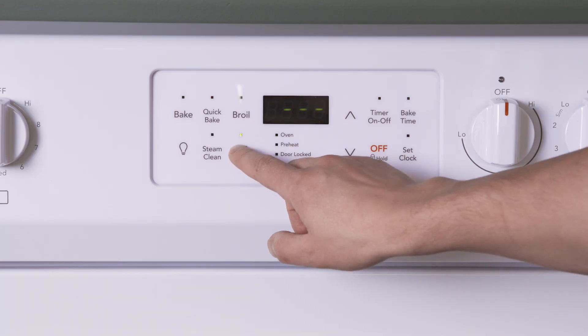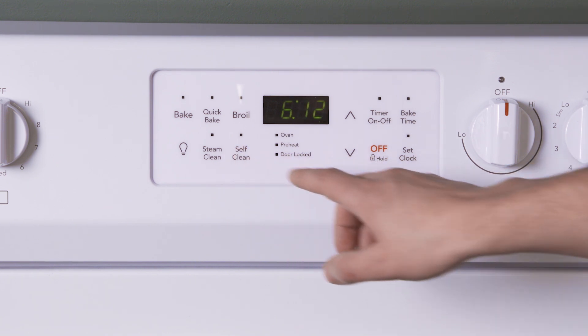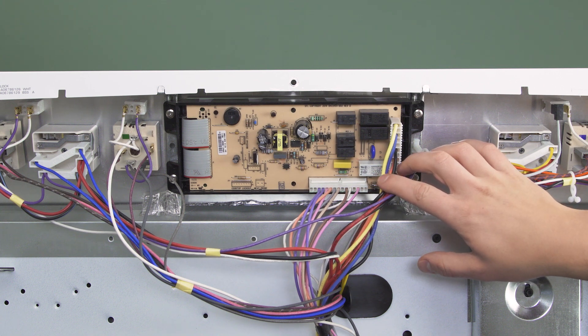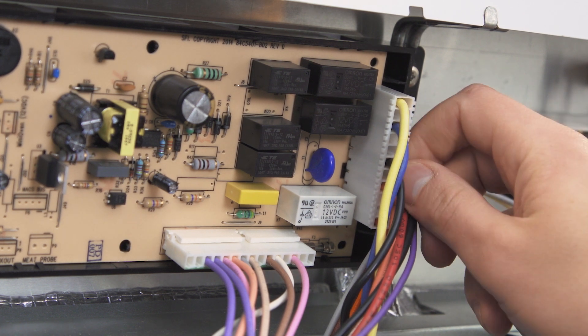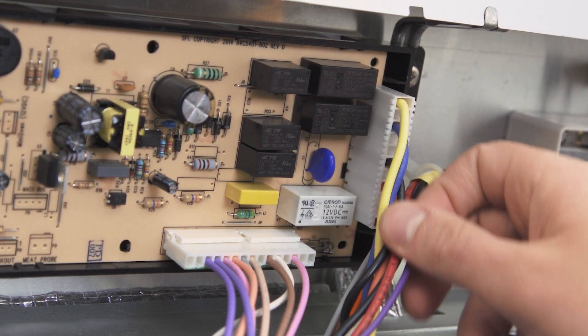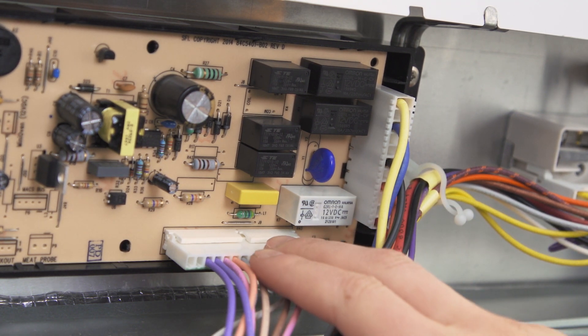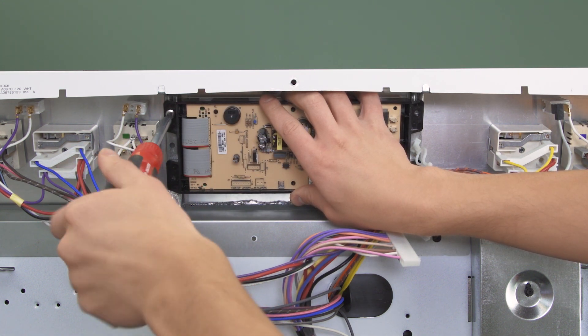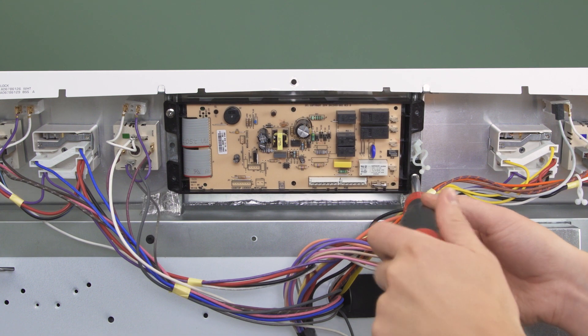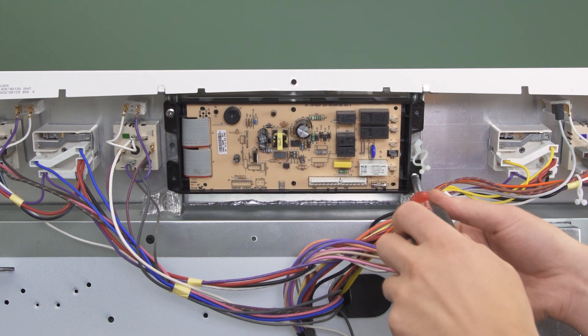If you have eliminated all other problems and the self clean still isn't working, then it could be a problem with the control board. First do a visual inspection of the board. If you see any charred or blackened spots, then it's a good sign that there's a failed component or short circuit in the board. If you had a power surge recently, that could be the cause. Also double check that all the wire connectors are secure, as a loose connection can prevent power from going to where it's needed. Overall these boards are pretty simple to replace, but are non-returnable after installation. So if you're not sure that the control board is faulty, it's best to call a professional.